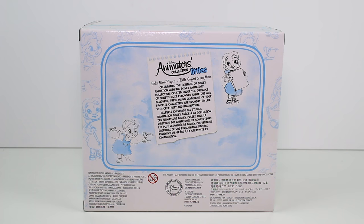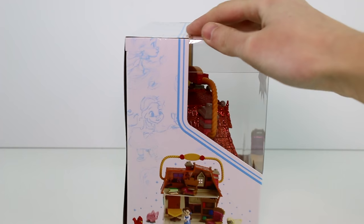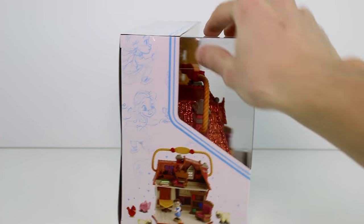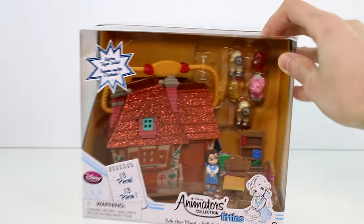Let's read this. Bell micro playset — celebrating the heritage of Disney animation with the Disney Animators Collection, created under the guidance of Disney's most renowned animators and designers. These young renditions of your favorite characters are brought to life with creativity and imagination. It doesn't show the other ones to collect on it. There is a preview of what it looks like on the inside of the house on the side, but that's about it.